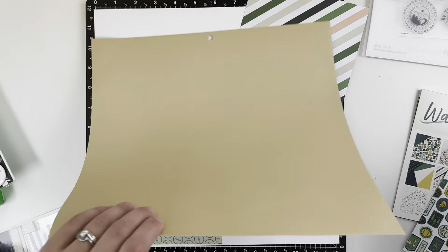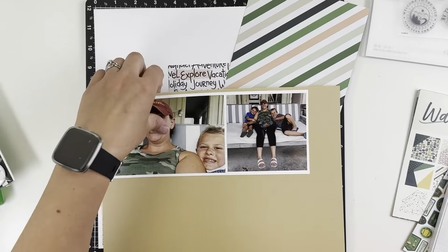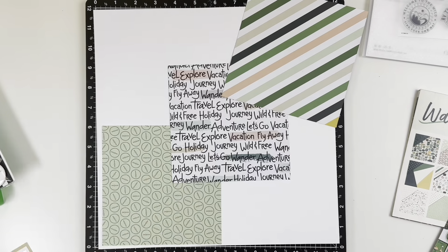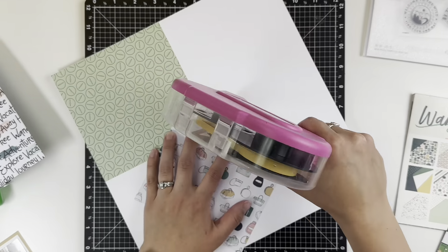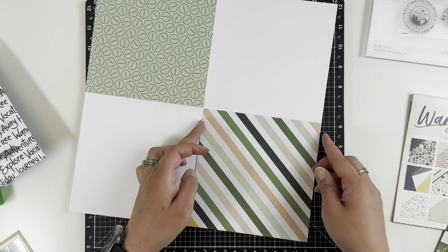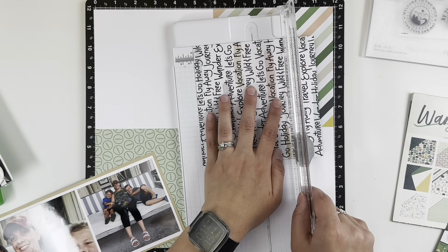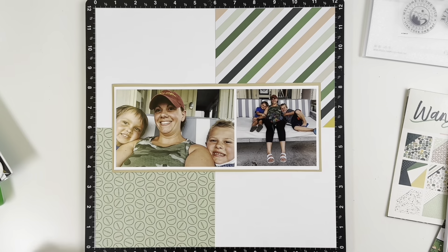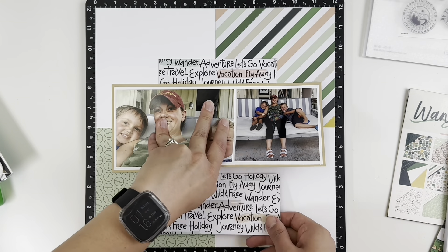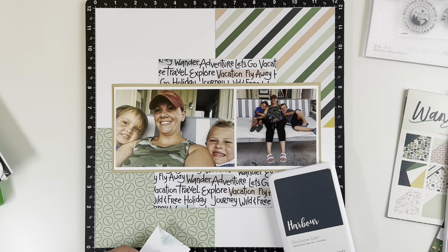On Saturdays this month, I'm going to be using up six by six paper pads. For this one, I decided to stagger my papers at a diagonal down the page. I really love the colors of this collection and the kind of outdoorsy travel feel. I chose the diagonal stripe, the compass paper, and then a paper that has words. I was going to have it in the middle of the page but decided I didn't like how little of it showed once I got my photos placed, so I decided to cut it in half and tuck one piece on the top and one on the bottom.